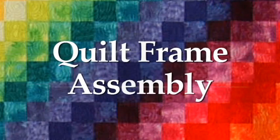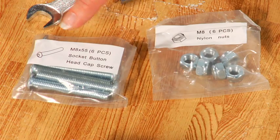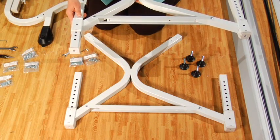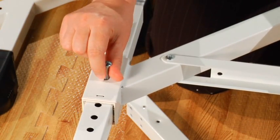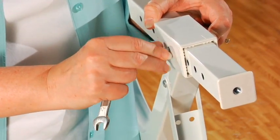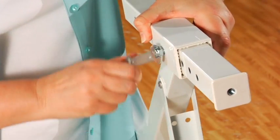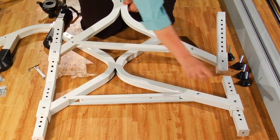Also ensure you have a bag of M8 nylock nuts. Now it's time to start putting the quilt frame together. The first step is assembling the quilt frame legs. You will need the M8 by 55mm bolts, M8 nylock nuts, your leveling feet, and both wrenches. Adjust the legs to the height you want by sliding the adjustable leg up and down. Once you find the proper height, slide one of the M8 by 55mm bolts through the casing and fasten it with one of the M8 nuts. Use your Allen wrench and the open ended wrench on opposite sides to tighten both. Repeat for the other three legs and check that all legs are the same height.